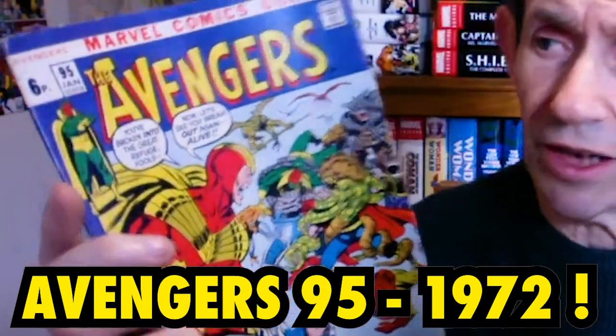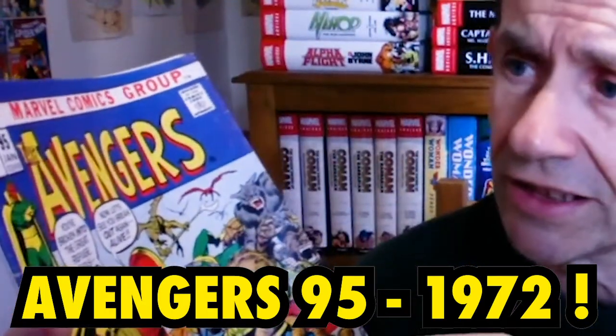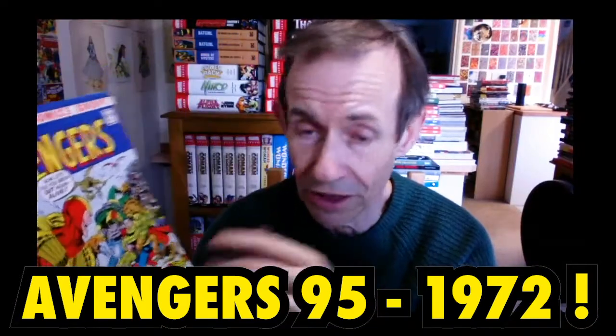This is a comic review of Avengers 95. This came out in January 1972, ages and ages ago — 48 years ago.